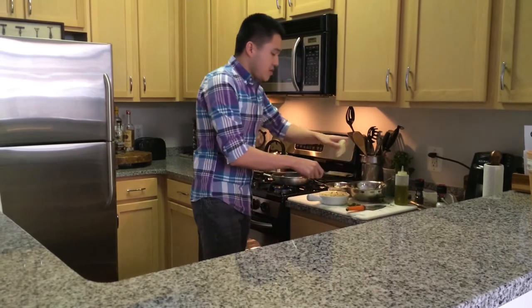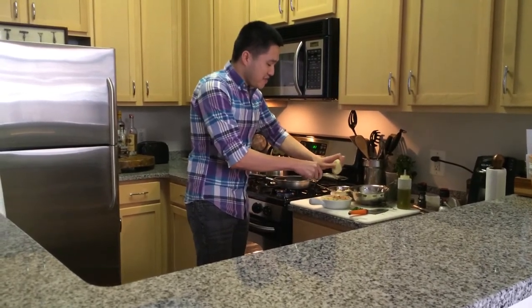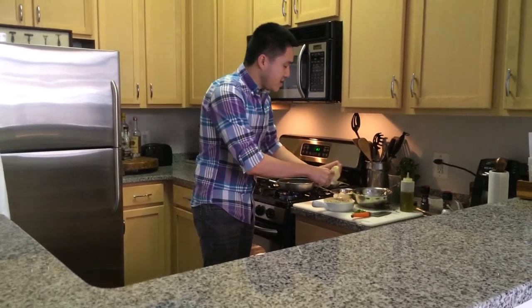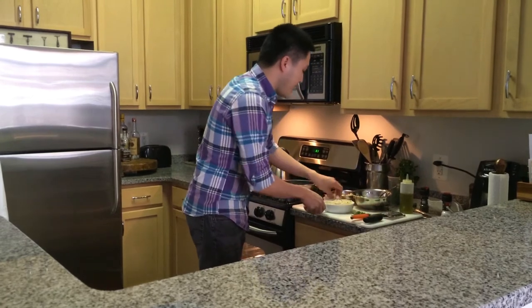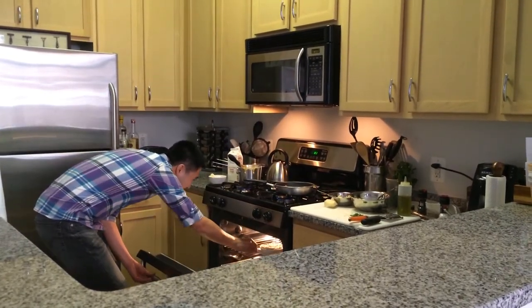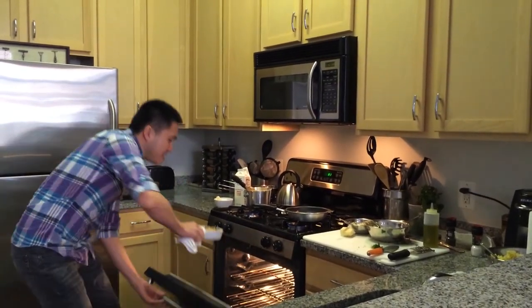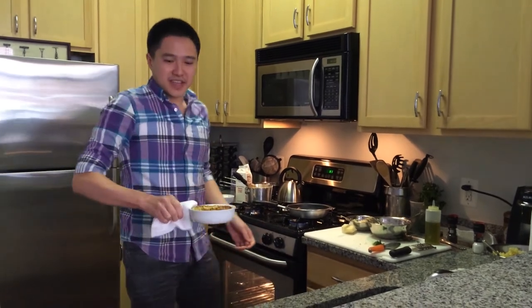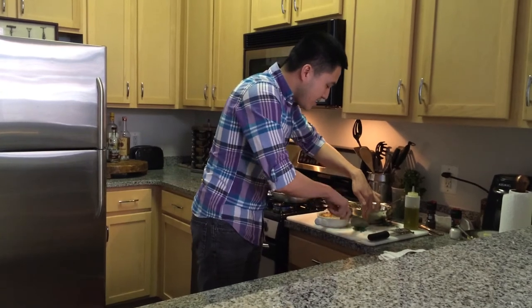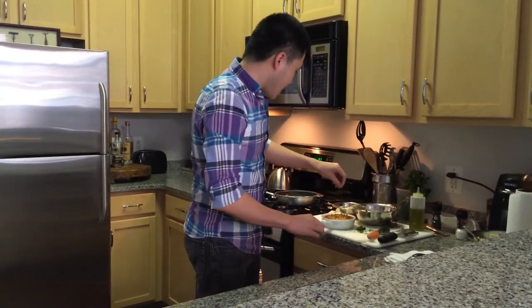I add some more Parmigiano Reggiano cheese on top — lots of cheese, perfect for this dish. Then I put it into the oven to brown it up and make it extra crispy. After about five minutes or so, it's perfectly browned, and I add some garnish: chopped parsley.